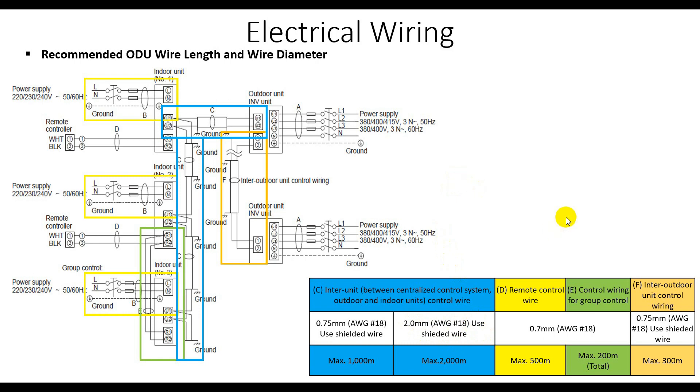Now for the remote control wiring — the yellow wire. You can use 0.75 millimeter square AWG 18 wire, with a maximum running distance of 500 meters. For group control, where one remote control is shared among multiple units, the maximum distance is 200 meters.